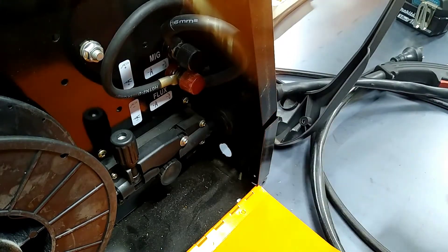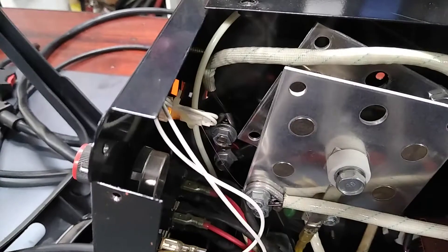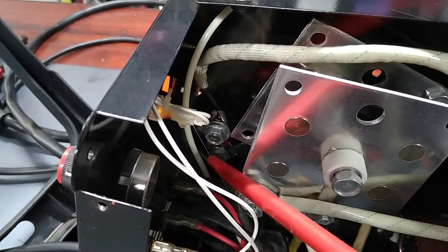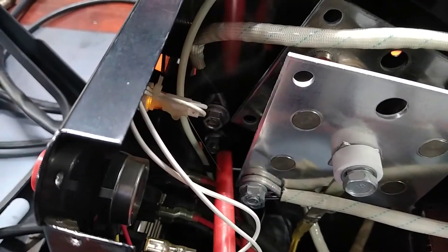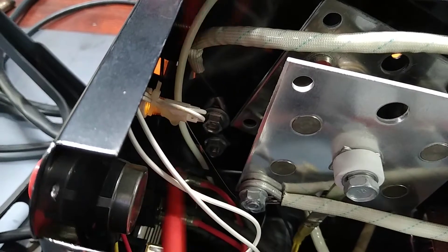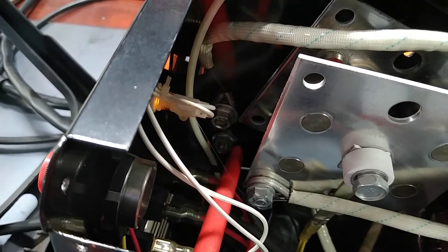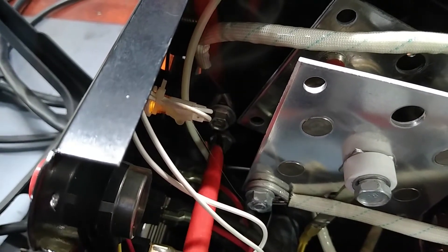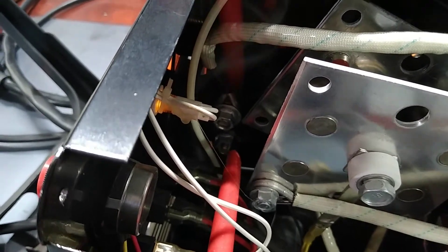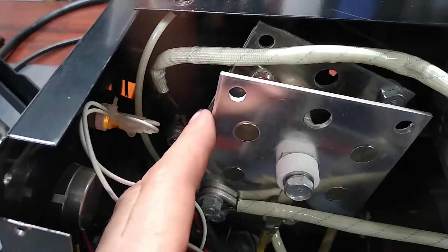One thing I was warned about in the comments was to check the gas line where it passes close by the DC terminals. One viewer told me that his gas line had melted where it passed by the DC terminals, because the DC terminals got so hot that they melted the plastic tube. The reason they got hot was that they were loose — it seems with these welders that's a fairly common thing.